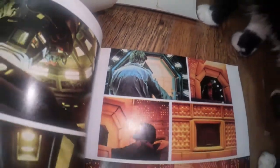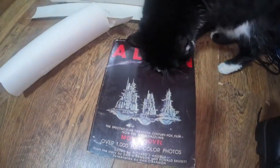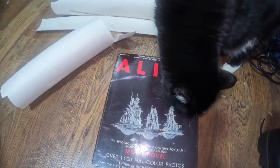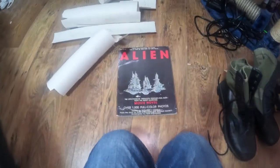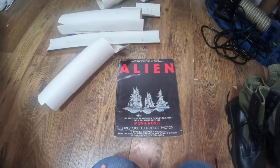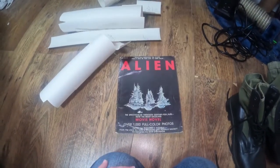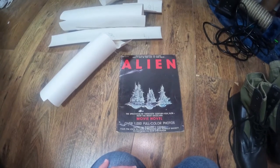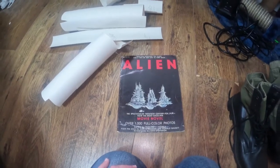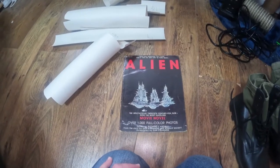It's a Nostromo jacket — they were originally made from an RAF M41 cold weather jacket, from the 1940s, 50s, and 60s. They used to be dirt cheap; you could pick them up for like five quid. But now they're sort of £100 plus.